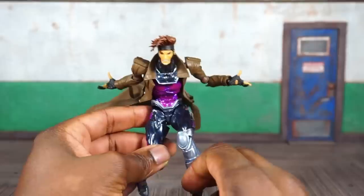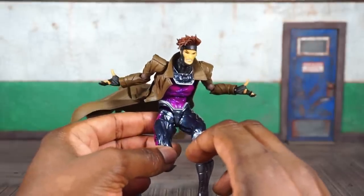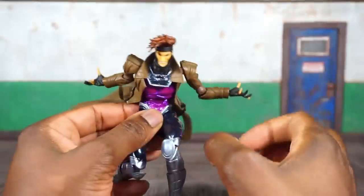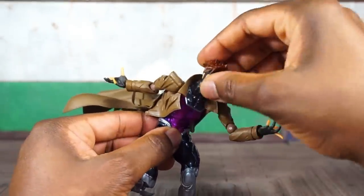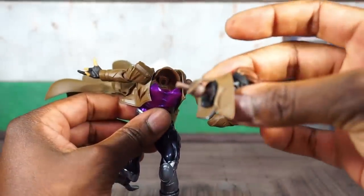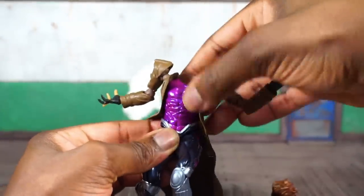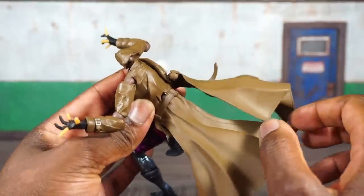This guy is super articulated — I probably won't be able to go over every point in one go-around, but all of the Rebel Tech joints rotate and hinge, and all of those joints are removable. Anywhere you see a Rebel Tech joint you can remove it, rotate it, and hinge it, giving a very good range of motion throughout the figure. The head and neck is a separate piece, the collar is a separate piece, the shoulder pads can come off, legs are removable, and you get a really nice range of motion in both the upper and lower torso. The hands swivel and hinge; everything is double and near triple-jointed.